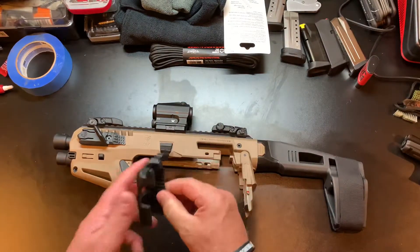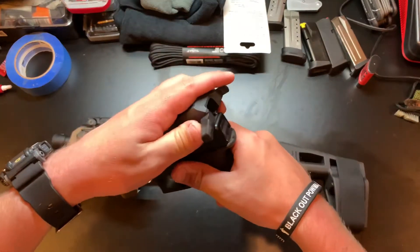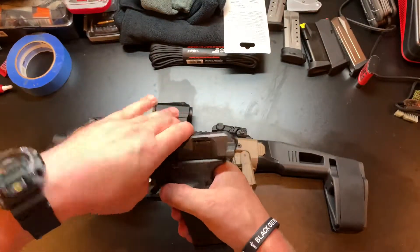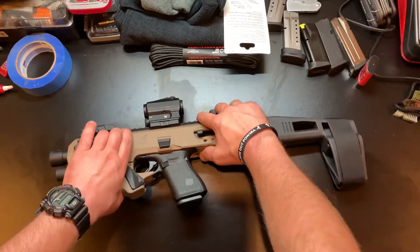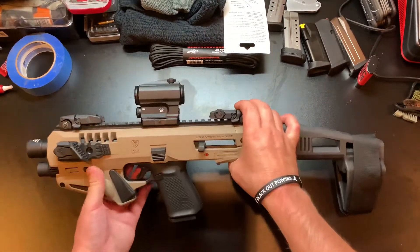This thing goes right over the sights, just like so. Slide it in place - you hear it click. Fold that, push that forward. Boom, ready to go.